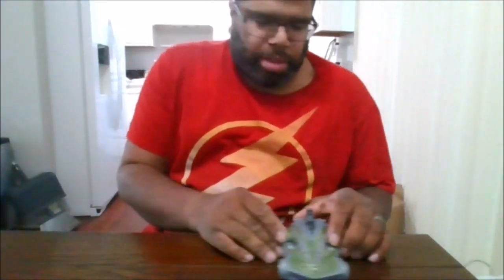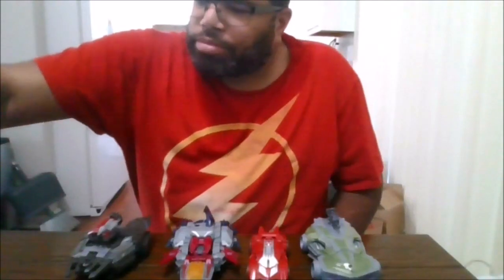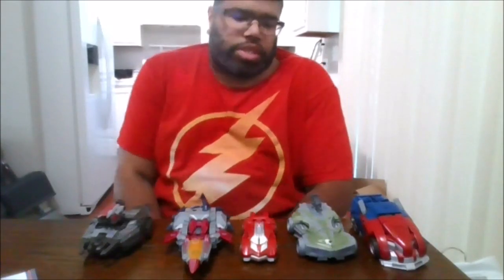I love the paint job. Hopefully we can get different color paint for these Decepticon soldiers for our next army builder. Here he is compared to Sideswipe, Starscream, Megatron, and Optimus Prime. This is a great figure.